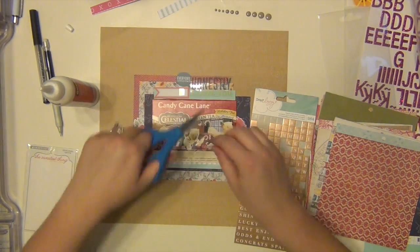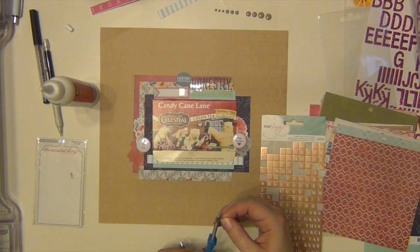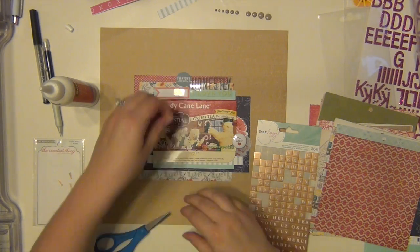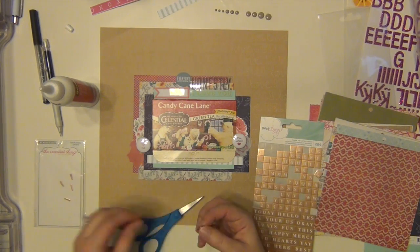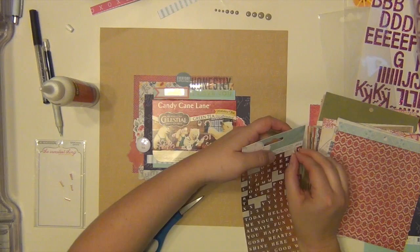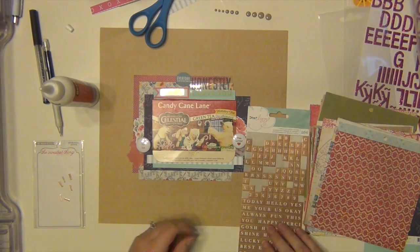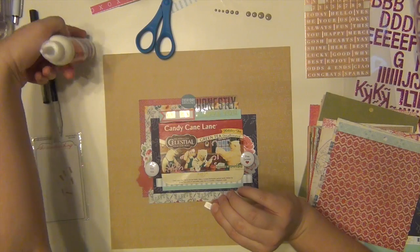I got all my stuff stuck down and I'm going to do my title using these small Dear Lizzie letter tile stickers. The title is going to be 'Cuppa' — like cup of tea. They were a little too thick to fit on that banner, so I'm just cutting them down a little bit. There's plenty of room to cut off a little from the sides and make it all fit. Then I'm going to use my quick-dry adhesive to put those down because they do not stick very well at all.